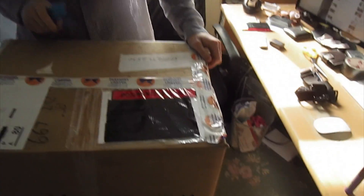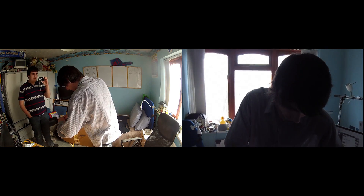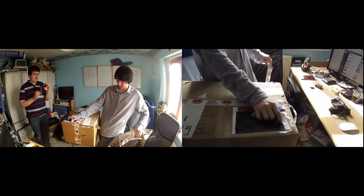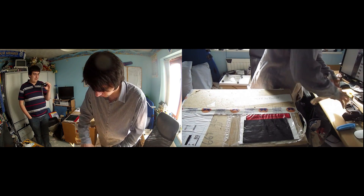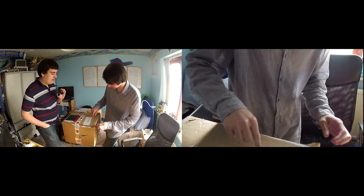We deliberately blanked out all my addresses. I think we managed to get them all — they're all blanked. But there's probably something inside. I don't have my address on, otherwise I'd have to do like an hour of motion tracking. I think I know why the box is all damaged — because it's been reused.